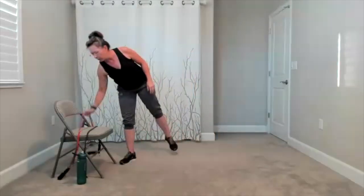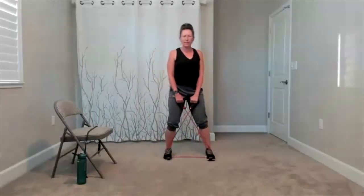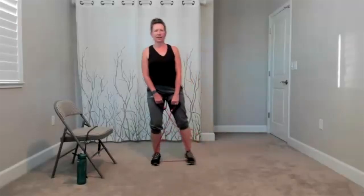Standing on your band. You can cross the band. And then when you're ready, a little step to one side, together. Out, bring it in. Out, bring it in. We have about 10 seconds to go here. We are going to keep focusing on the lower body when we finish this one. There's your last step. You can set your band down. And yes, we are going to do some runner lunges.